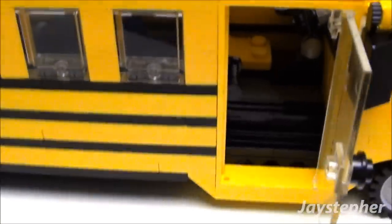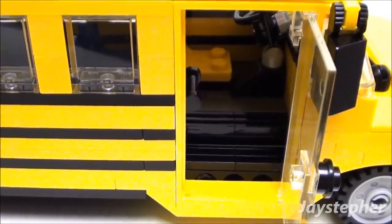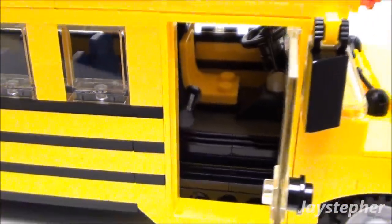Let's take a look at the door. You can see inside that I have some grills in there — that's the non-skid floor that you would normally find in a school bus. I also put a little handrail up in there.